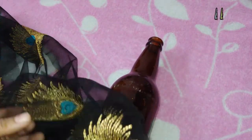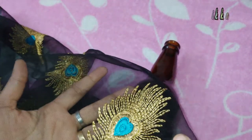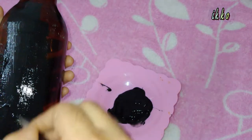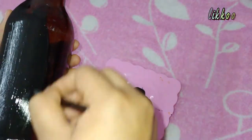It is not easy to make, but we will make it easy. This is a bottle — it is the material we will be working with.